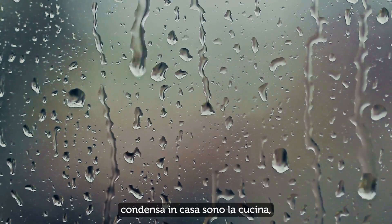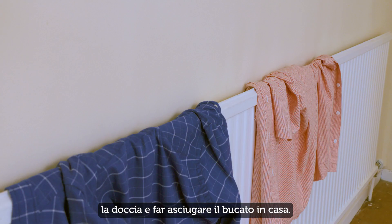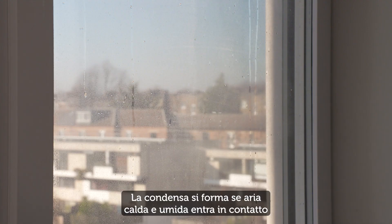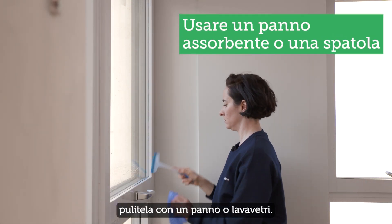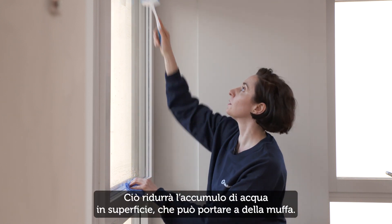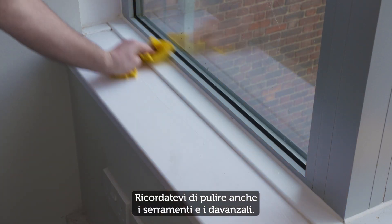The biggest causes of condensation in your home are cooking, taking showers, and drying clothes indoors. Condensation occurs when warm, moist air hits a cold surface like a window or outside wall. If you see condensation on a window, wipe it down using an absorbent cloth or a squeegee. This will reduce surface water building up, which could lead to mould. Remember to wipe down window frames and sills as well.